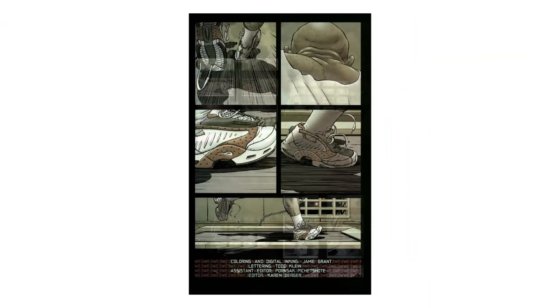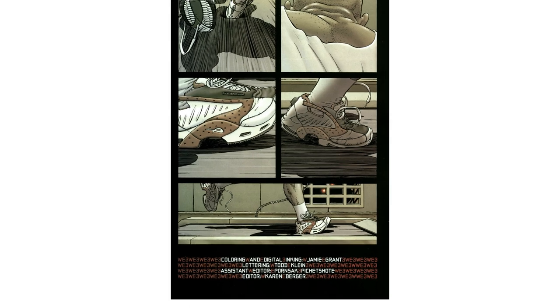The panels before this on the first page are different in that they give you a single simple clear image — shoes running, back of head, trainers. But then when you're presented with the final image of that first page, you have to become an active participant in diving into that panel.